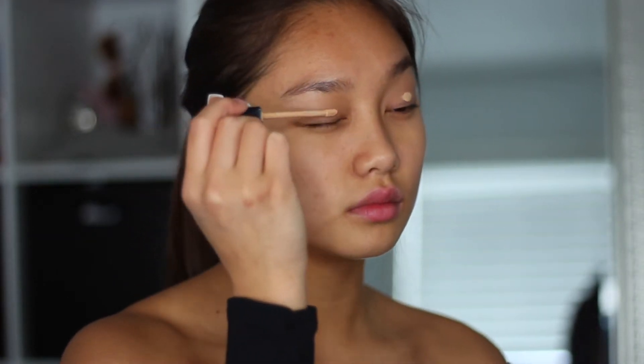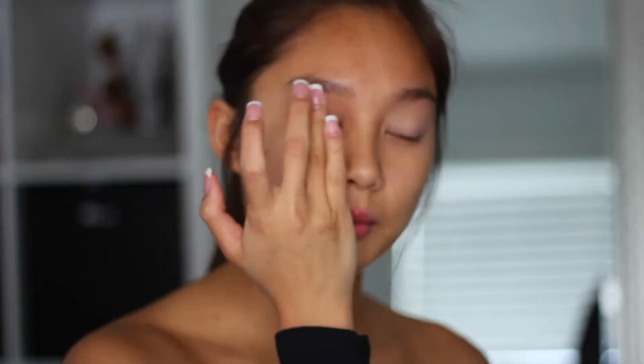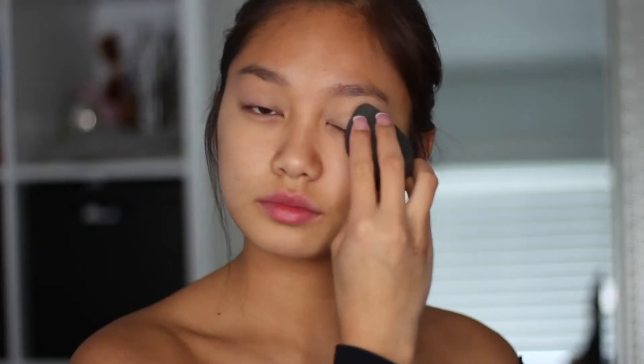Then I'm going to be taking the Maybelline Fit Me Concealer, and I'm going to be putting that on my eyelids, kind of to act as a base or primer, because I kind of like using concealers as a primer.